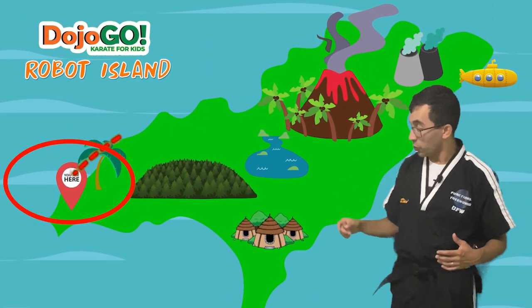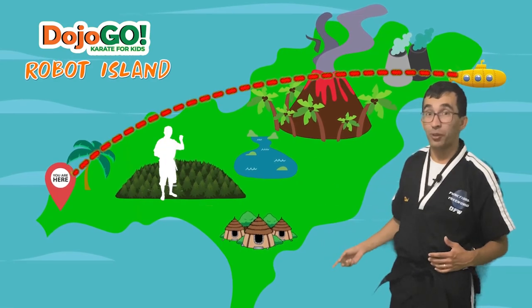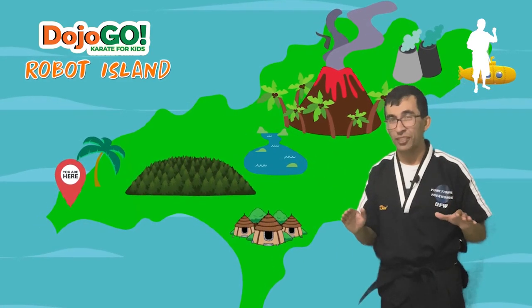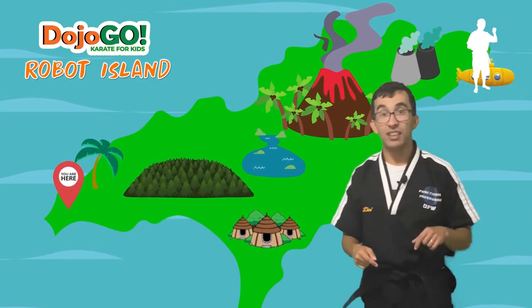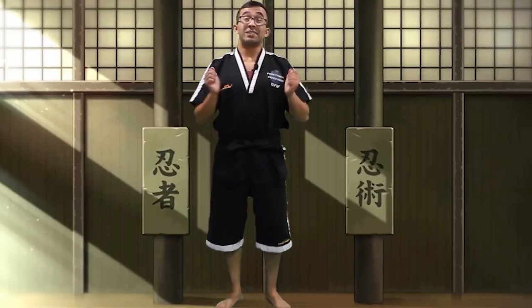All right, guys. According to Q, we've got to get across the island to get to the submarine. In order to get to the submarine, we've got to go through the dark forest and all these other areas that we'll explore over the next six weeks. Hopefully everything turns out okay. You guys did a very good job today. Now, before you leave, make sure you do the cool down so you're stretched out and ready for the next lesson. I'll see you guys there.